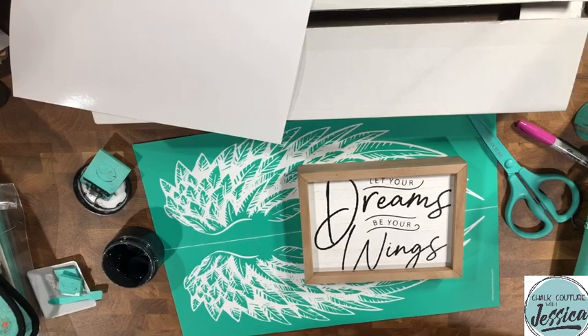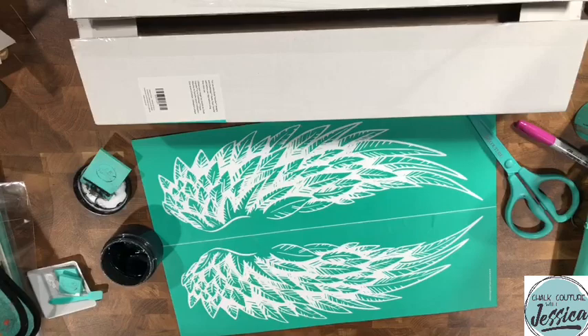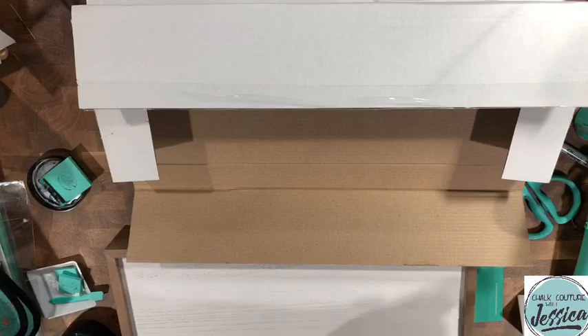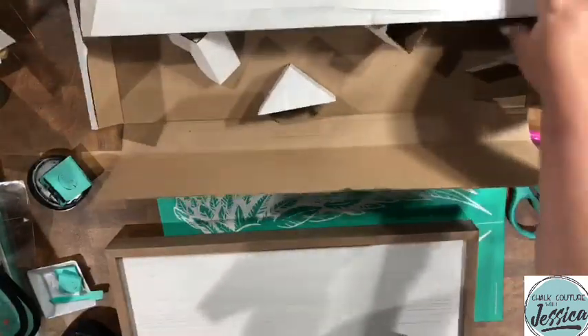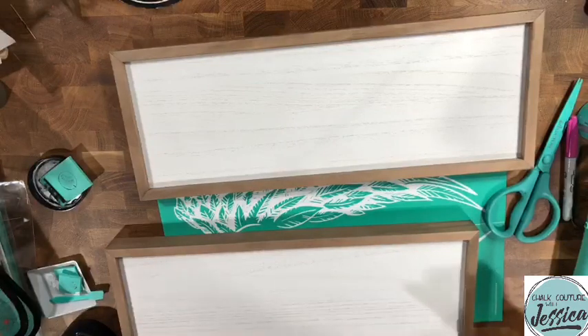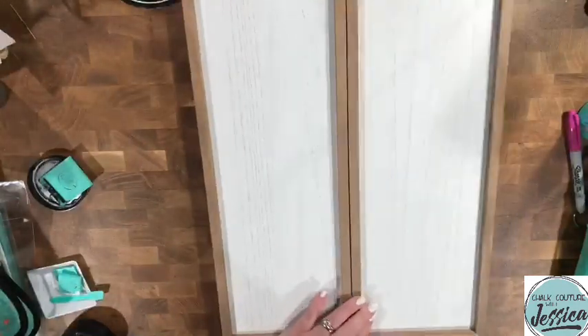So we've got that part done — wait till you see how gorgeous these turn out. We're going to put this to the side and grab out our two 6x18 box frames. This part is going to go so fast — we're going to be done with this project in about three minutes. You're going to love it. All you'll need to hang these is already built in because these new box frames are deeper, so you don't even have to use a sawtooth hanger. They're going to be great to hang up just as they are.